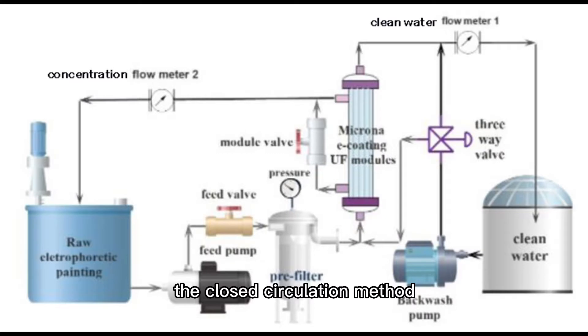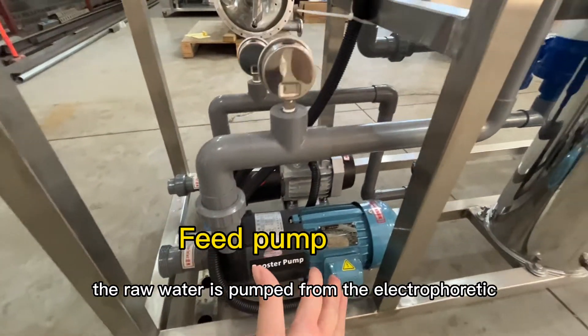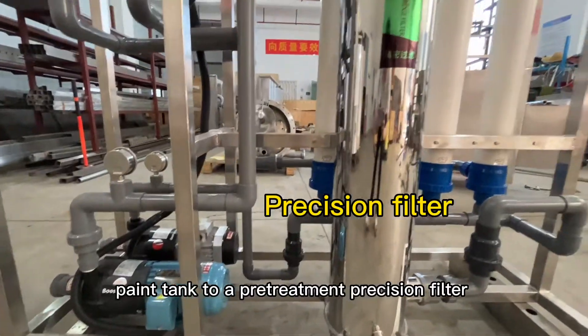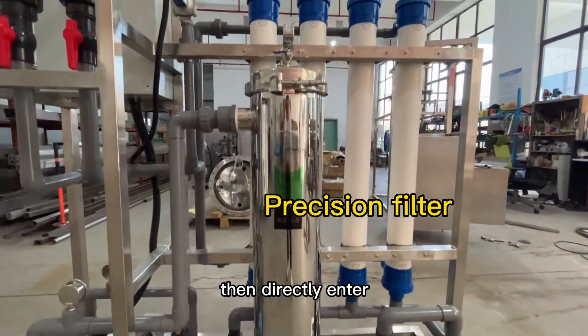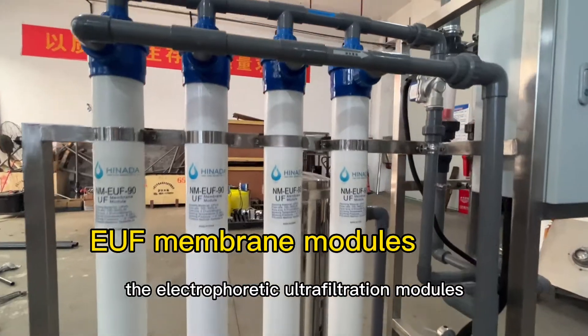The closed circulation method of this system is as follows. The water is pumped from the electrophoretic paint tank to a pre-treatment precision filter, then directly enters the electrophoretic ultrafiltration modules.